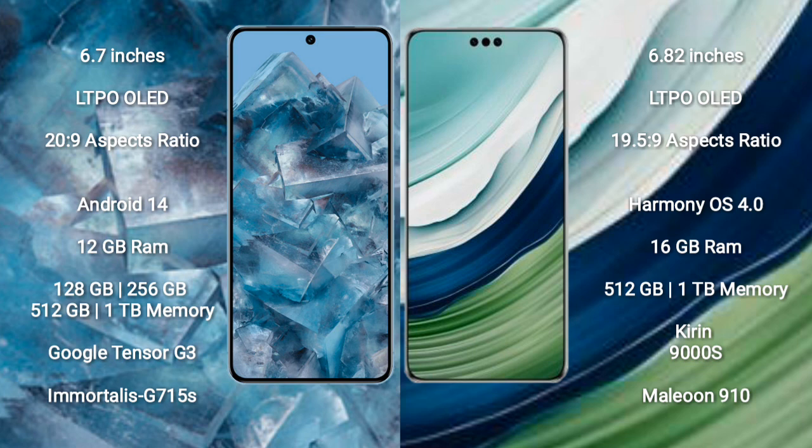The Google Pixel 8 Pro runs on the Android 14 operating system. The Huawei Mate 60 Pro Plus runs on the HarmonyOS operating system.